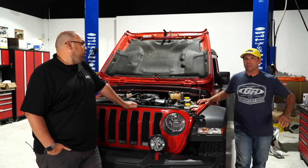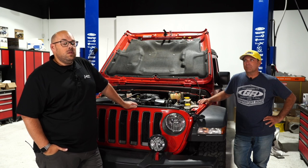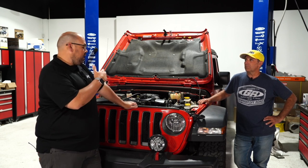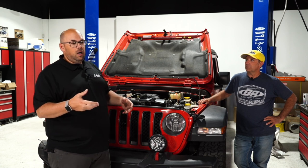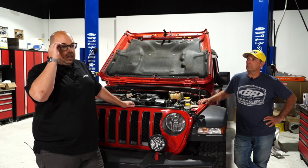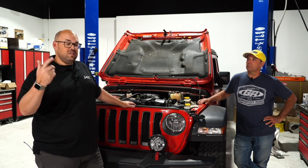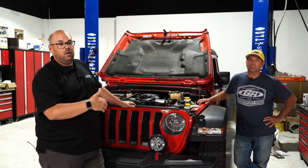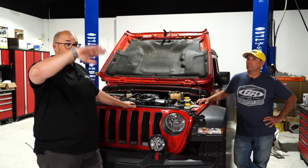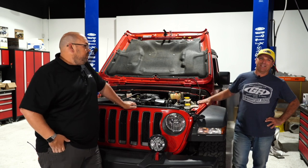Installation at a shop would be about a grand based on hours. A viewer asks: what's better — centrifugal or roots-style supercharger? Mark prefers the roots/twin-screw style. The twin-screw compresses air as it enters the motor, giving more boost earlier and higher torque at lower RPM. A centrifugal mounts off the front, acts more like a turbocharger — at low RPM it's not making much boost yet; as RPM increases, boost increases. Just different power delivery.